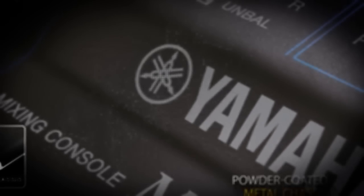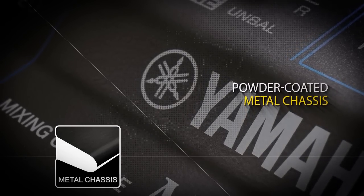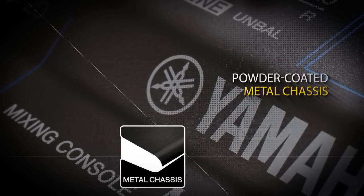Built using a powder coated metal chassis, each mixer is put through a rigorous procedure of quality control checks during manufacture, to ensure that this new range of mixers are built to last.